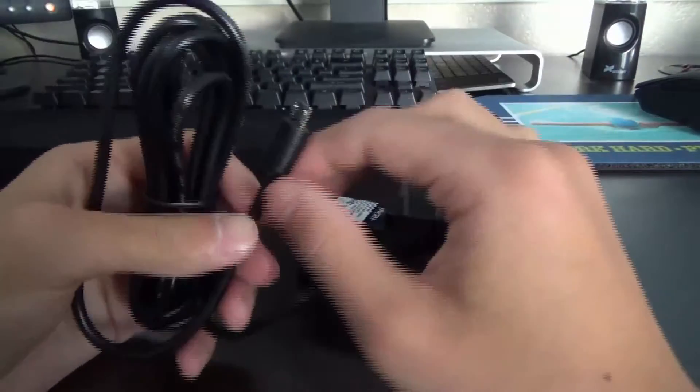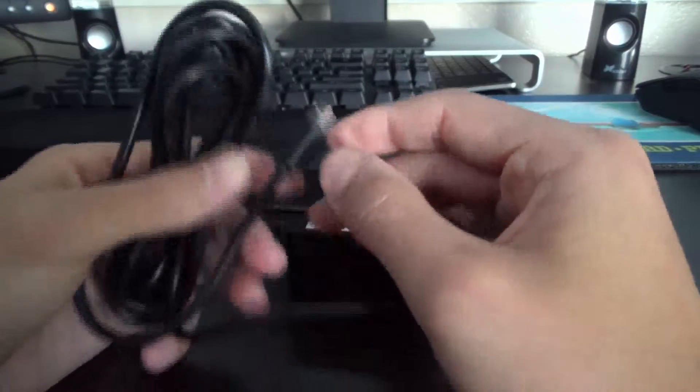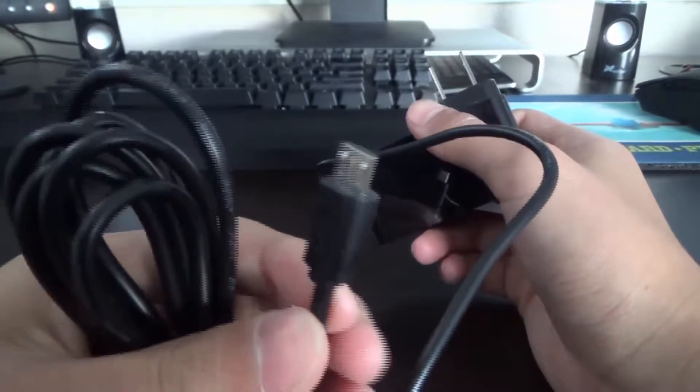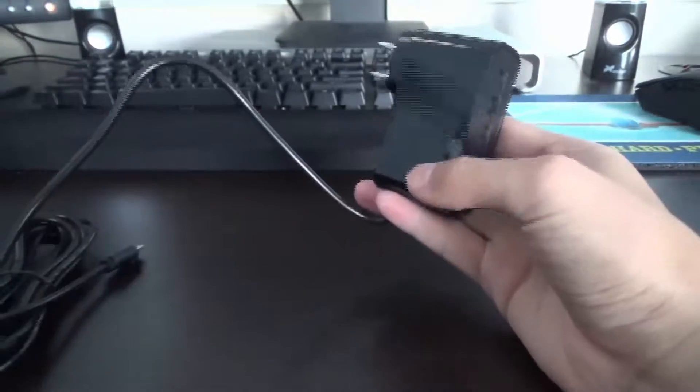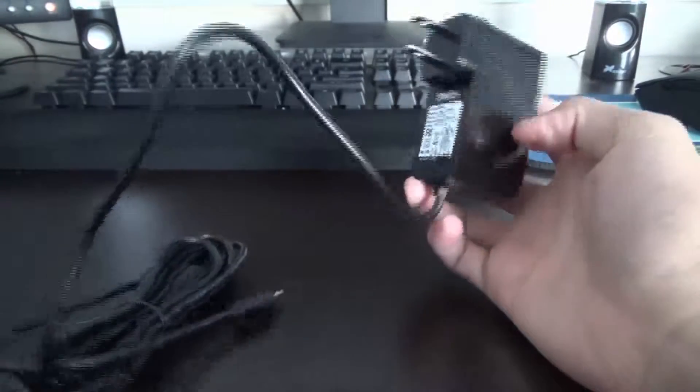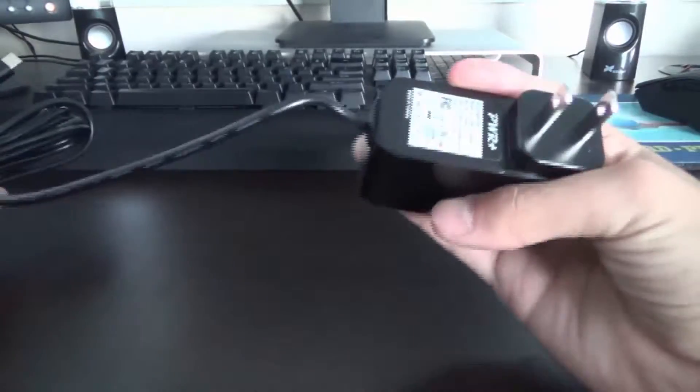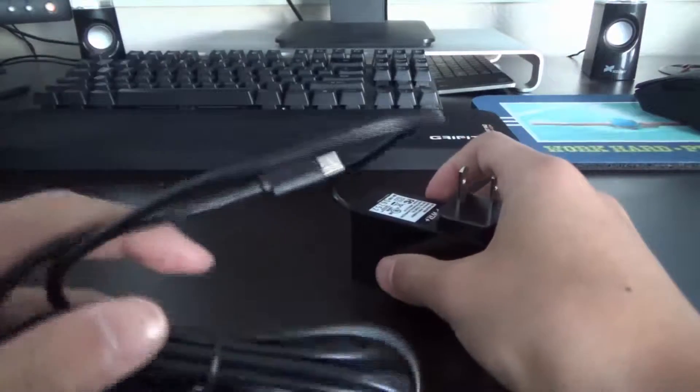So it is a bit of a bulkier charger but it is micro USB which is nice. It's a pretty nice rubberized cable with the silver plated micro USB cable. And then we have the little power adapter, which has an LED to be used when charging, which is nice.